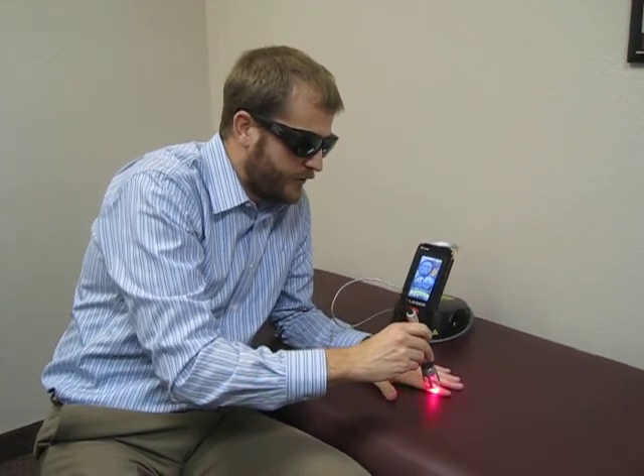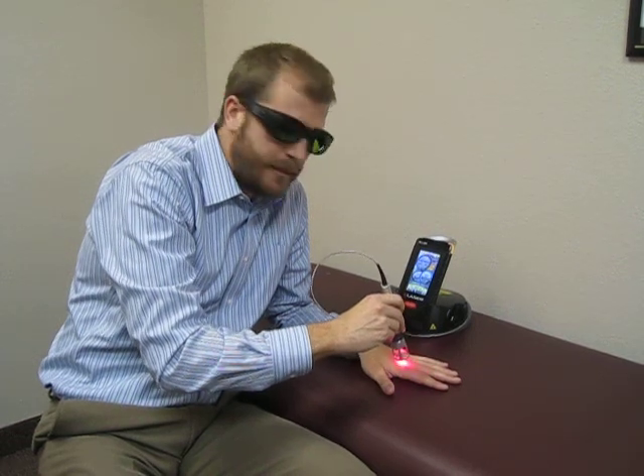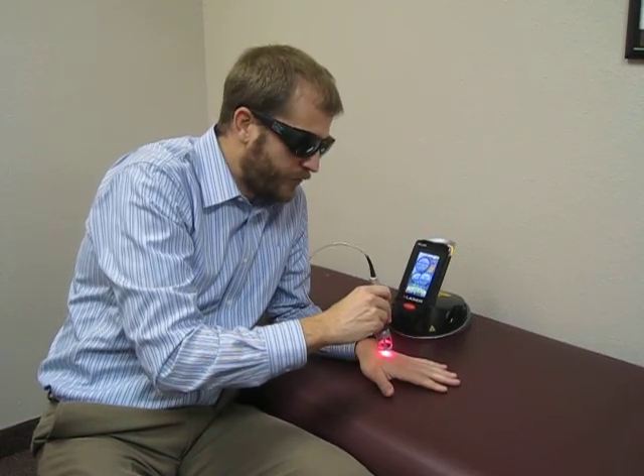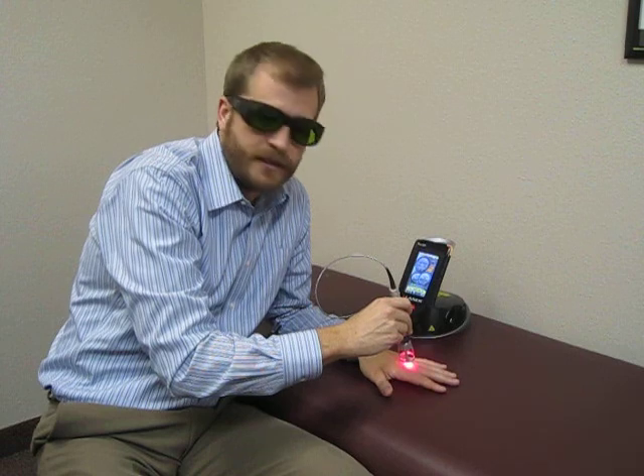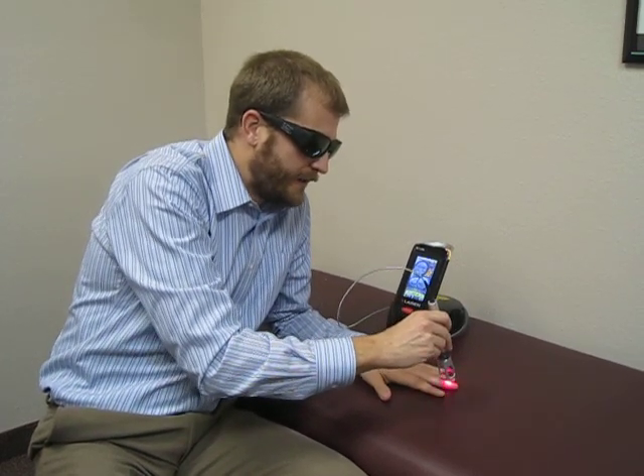The difference is now the depth of penetration, so we can make an impact deeper in the skin. We can also treat a greater surface area in less time, which is why this is now much more effective at decreasing the pain of both osteoarthritis and rheumatoid arthritis in the hands.